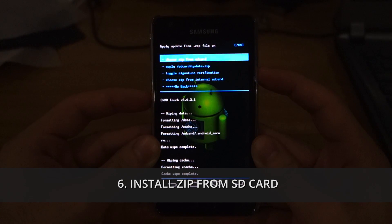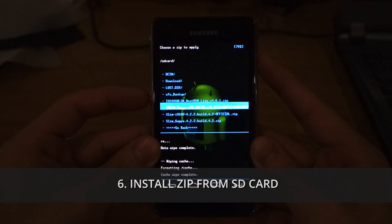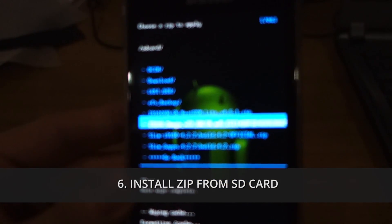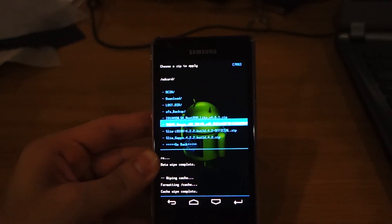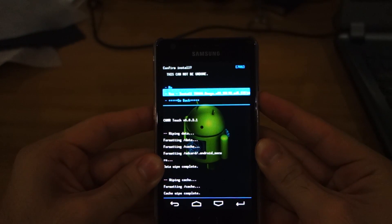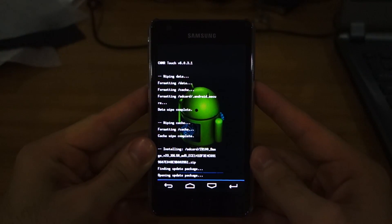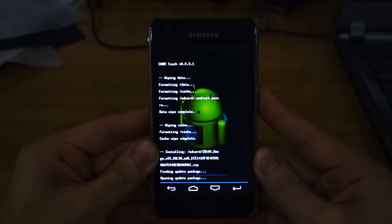Choose zip from SD card and head down to i9100 Omega version 23. Use the power button to select it — yes, install Omega version 23. This will probably take quite some time — give it up to 5 to 10 minutes. I'll be back once it's fully installed.